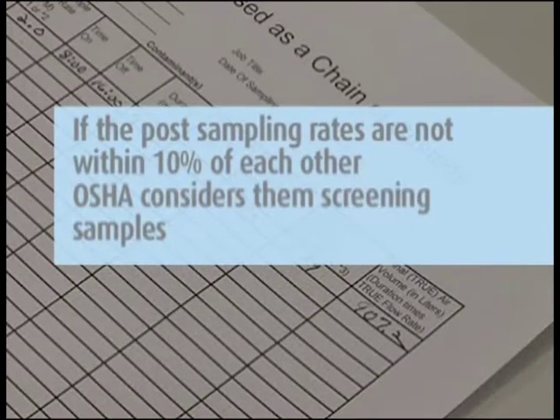If the post-sampling rates are not within 10%, OSHA considers the samples screening samples, and if the analytical results show high levels, re-sampling is recommended.